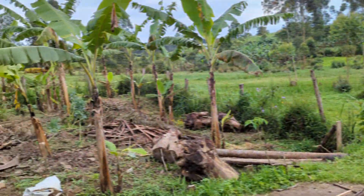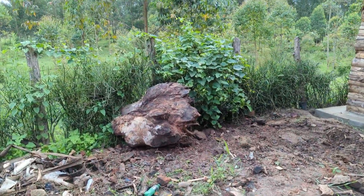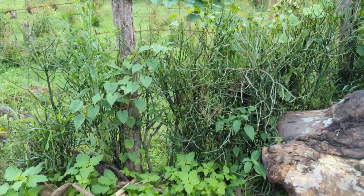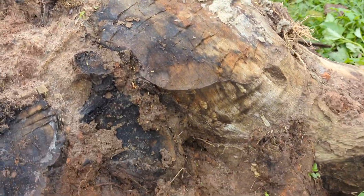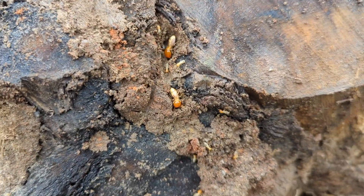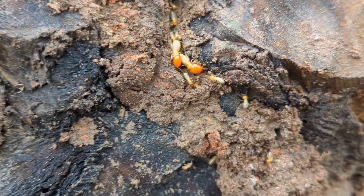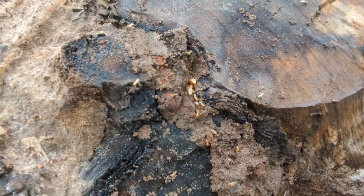Just clearing the site a bit - they did move most of the big logs but I want to use up as much of this space as we can. We've got this thing up, I'll show it in a moment, but I'm just moving this log. Oh - look at these termites! I wonder if those are the soldier ones with the big heads. They look pretty cool.